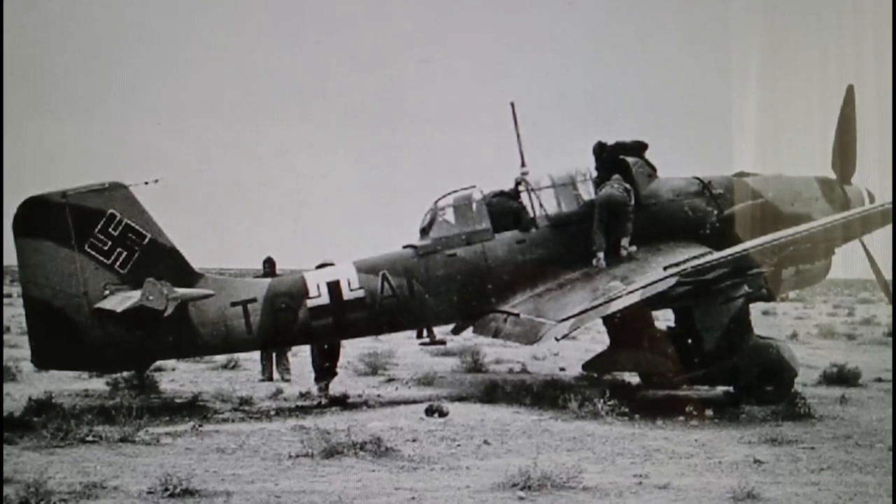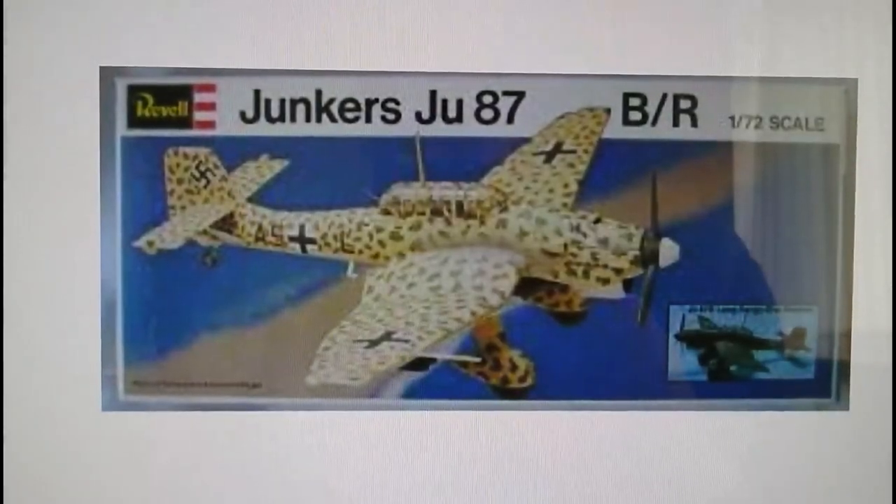Not to be confused with this kit — this is a 1976 release of the Revell Junkers Ju 87 B and R in 1/72nd scale. The reason you shouldn't get this mixed up with the model I'm reviewing is because this kit is an earlier tooling and not as accurate in terms of overall outline, but the kit's got quite a lot going for it if you find one. It has an engine in the forward engine cowlings which can be accessed, painted up, and viewed, and the kit is actually quite nice.